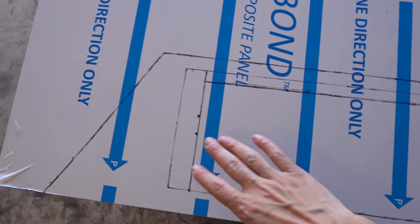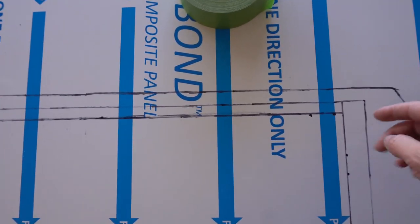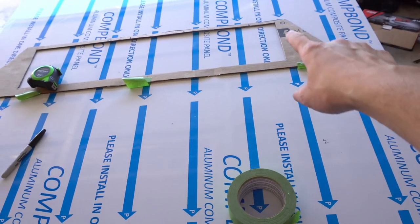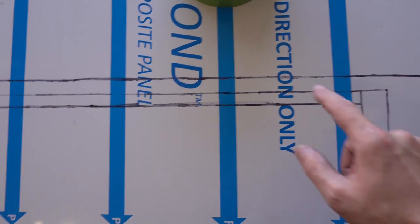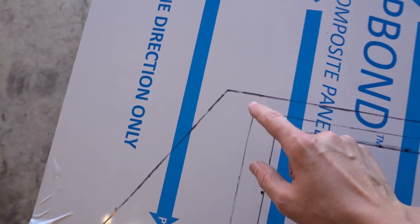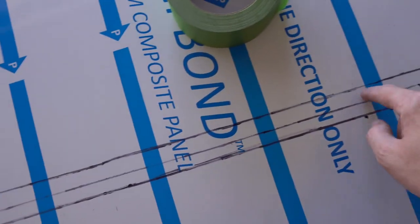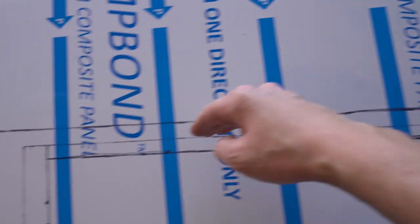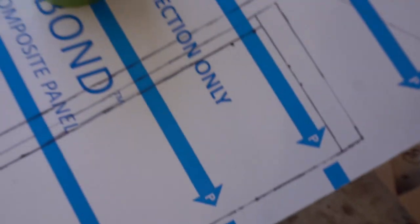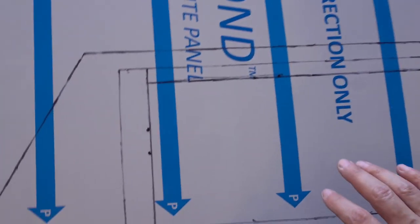Here's what I have so far — my traced template on the aluminum composite. Don't mind the extra lines; I had to add the extra inch and half inch over here. I'm double-checking that measurements are consistent on each side. I don't have to worry about jagged edges because there will be a trim cover going around the ducting.